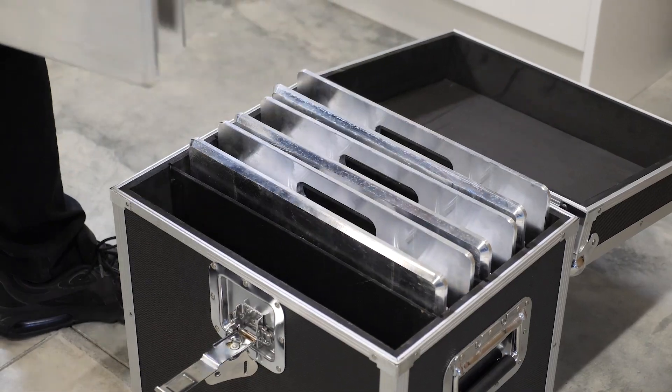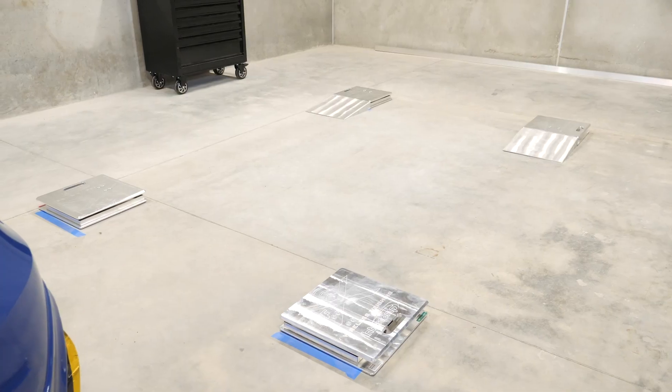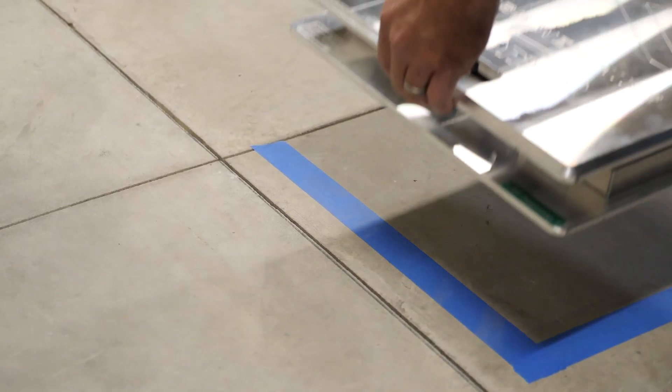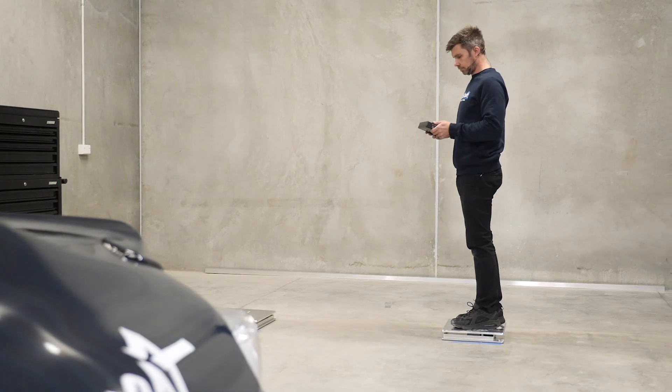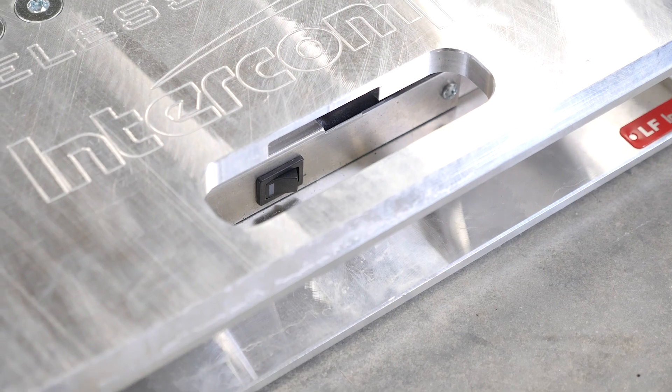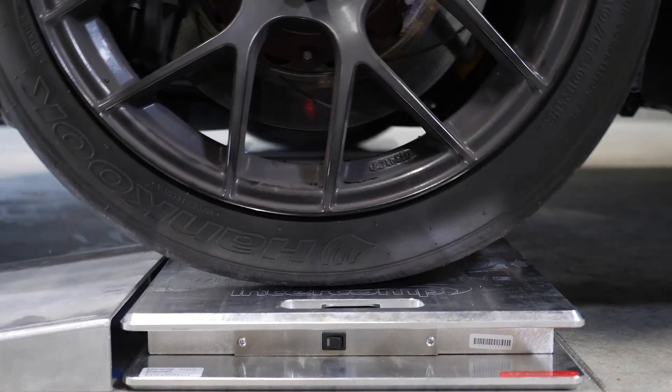If you're thinking that a set of scales sounds like they're out of your budget, then you may be surprised to learn how affordable these have become. Better still, you can make them even more affordable by buying a set of scales with one or two of your racing buddies.